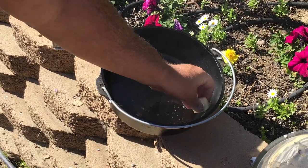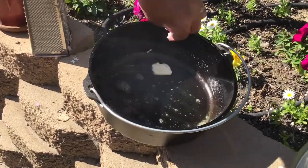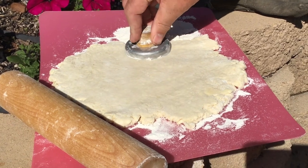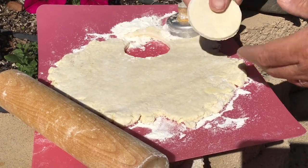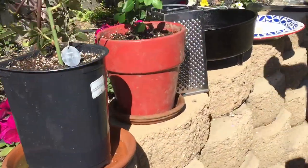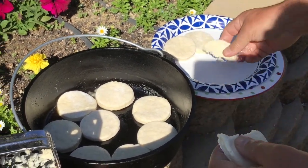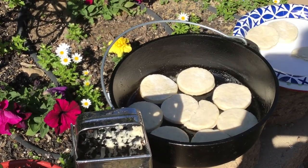Now we're going to grease up our Dutch oven with some butter. I preheated it just a little bit to get a start. We've rolled our dough out to about a half to three-quarter inch thickness and we're going to use this little tool to cut out some biscuits — you can use an old can or all kinds of different things; it doesn't have to be a special tool. Once they're cut out, we're going to throw them in the pan fairly tight. I want them close together so we get soft sides on the biscuit and not browning all the way around.